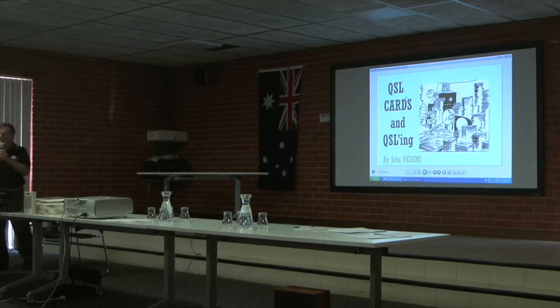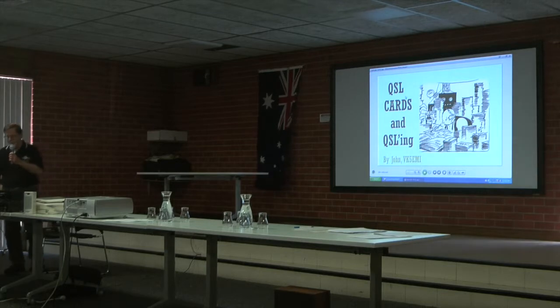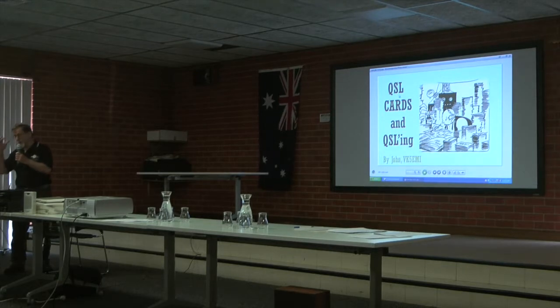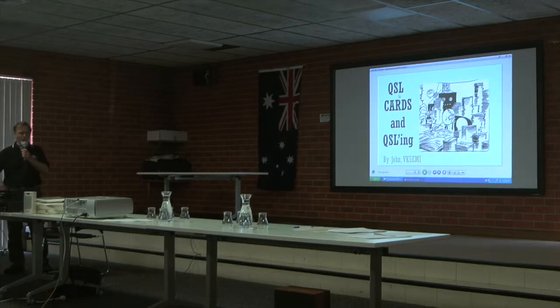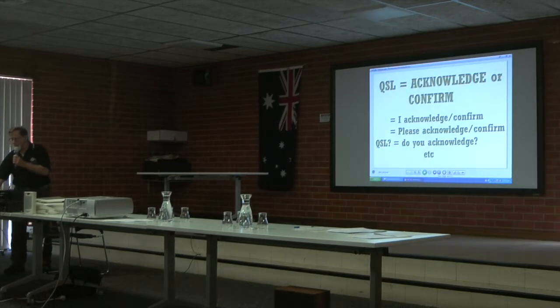A QSL card is a card of confirmation of a contact. Most of you know this, but those who are new might not. QSL means please reply, or please confirm, or please acknowledge. This is a cartoon from an American cartoonist showing the old days of QSL cards — some poor bloke had to sit down with thousands of cards and fill them all out by hand. So that's my definition of QSL.